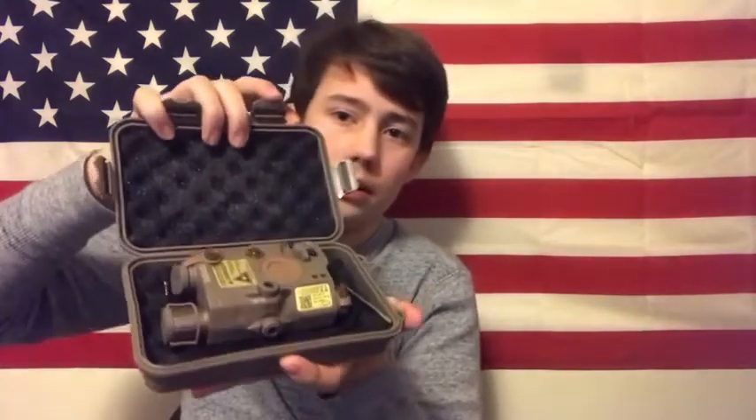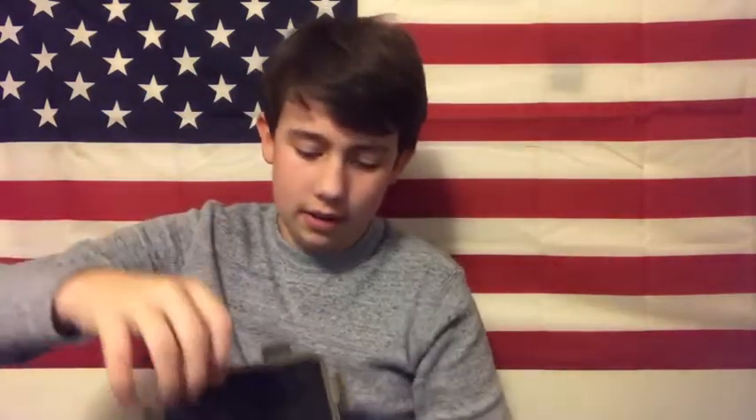Anyways guys, let's open this up and see what we have in here. You've got these clips on the side — open those up. And you have this right here. Let's take this stuff out. That Allen wrench, and that here.